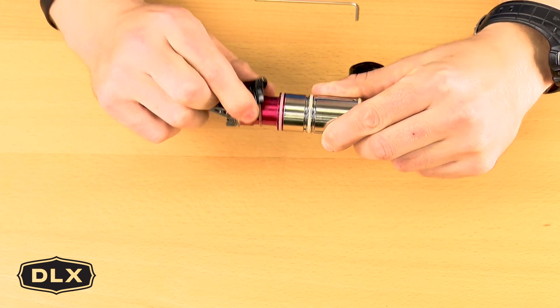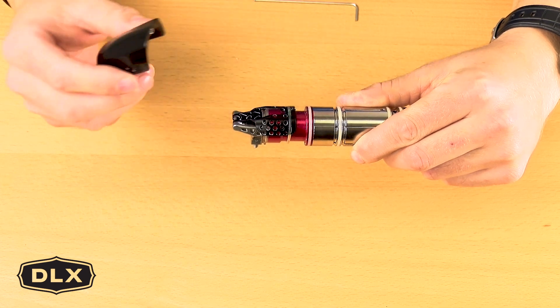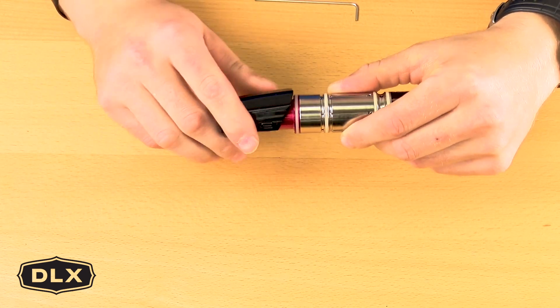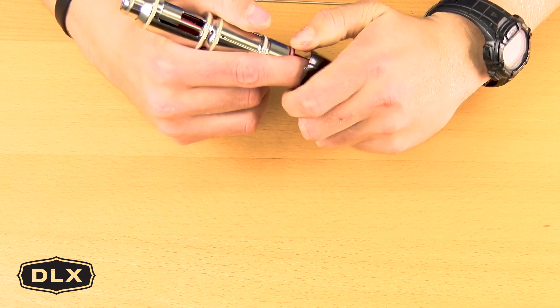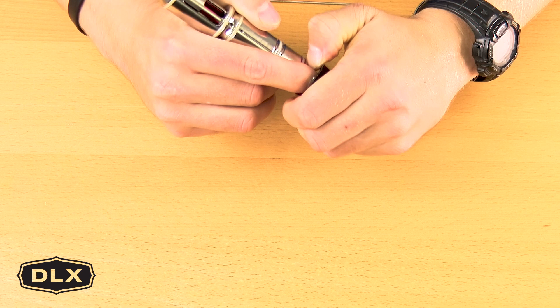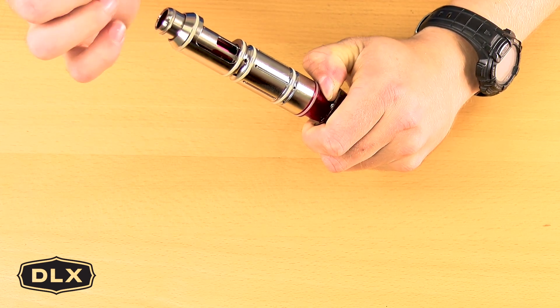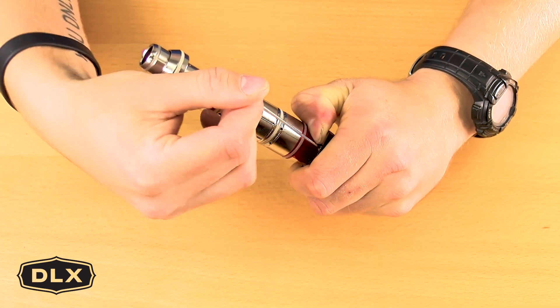You should have the retention there. Next you want to install your rear back cap. To do that, it's the same as previous — you want to lift up slightly. One trick I do is place my finger underneath and hold it in place, then take your 1/16th Allen key and go ahead and tighten the set screw.